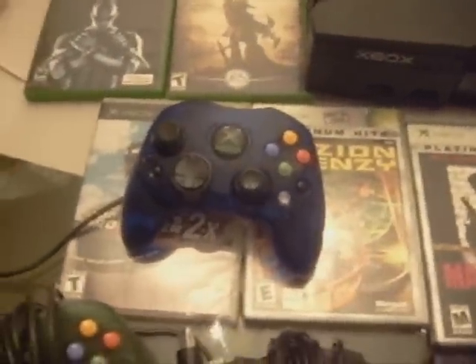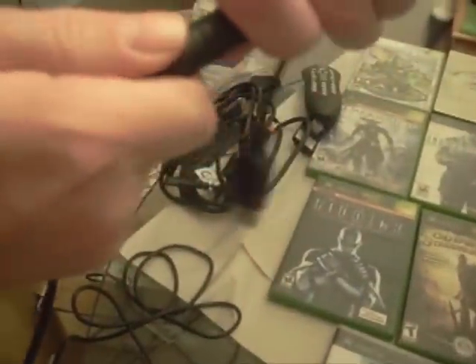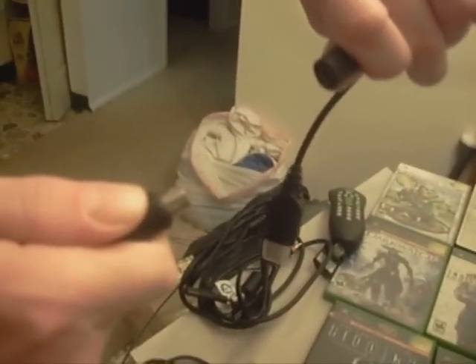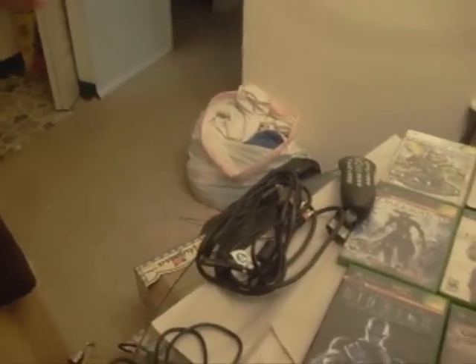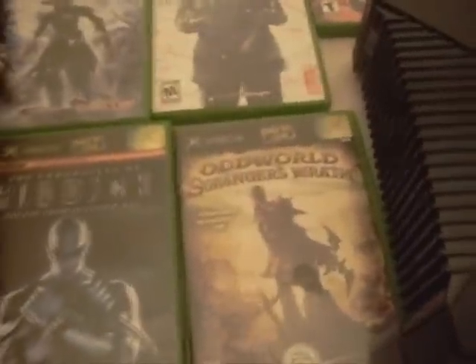Now this console had something I had never seen on another console: breakaway controllers. Which was handy if you tripped on the cord — it would just pull apart and the console would not face-plant all over your floor. The controllers would actually break away from the system.